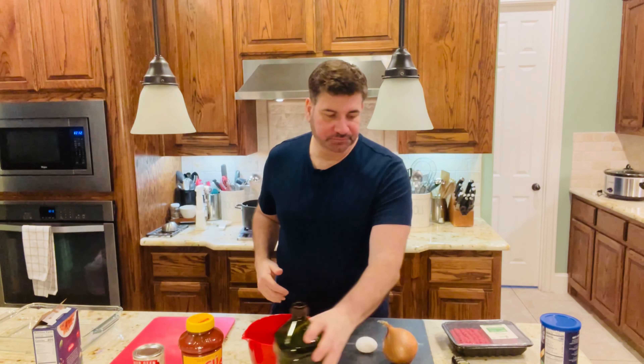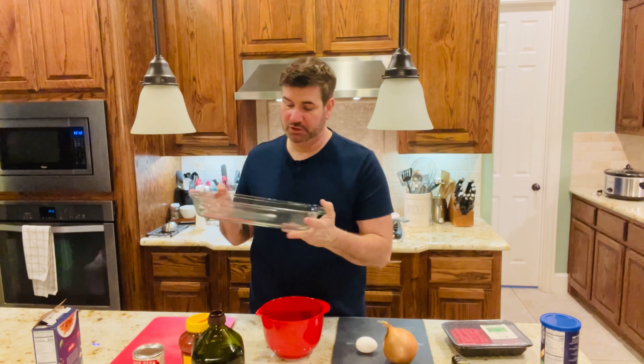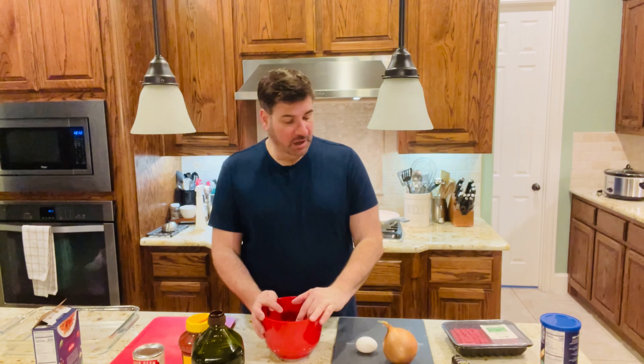You'll need a bowl and a baking dish — one of those Pyrex baking dishes. We're going to preheat our oven to 350 degrees. This casserole is going to bake for 30 minutes. So let's start making our meatballs.